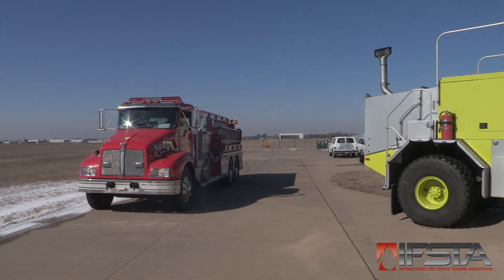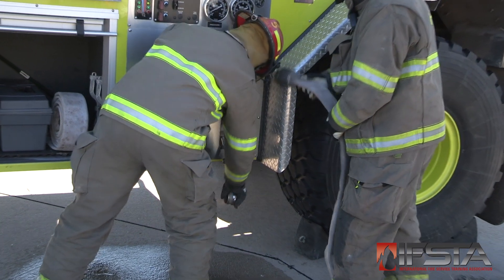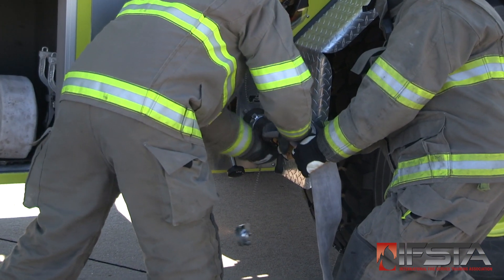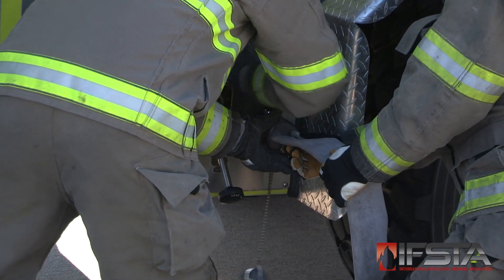Position the water tender to resupply the ARF apparatus. Connect the supply hose from the water tender to the ARF apparatus water fill connection. Open the ARF apparatus tank pressure relief devices if necessary.